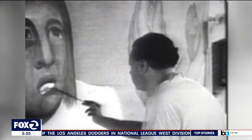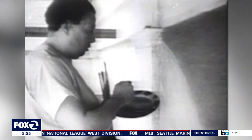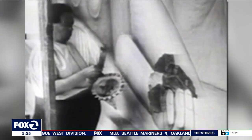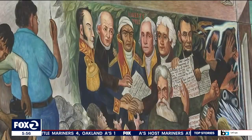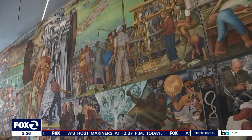He probably used a technique very close to what Michelangelo used in the Sistine Chapel. Working on a scaffold in an airplane hangar, Rivera depicts cultural creators — from artisans to architects and inventors — those who've shaped North American society.